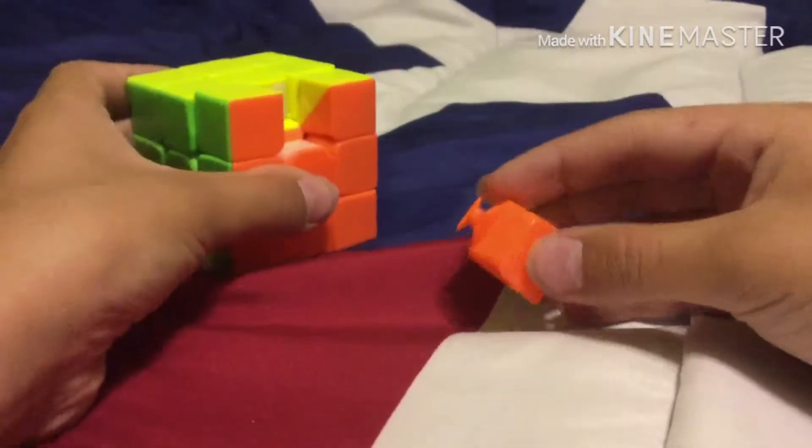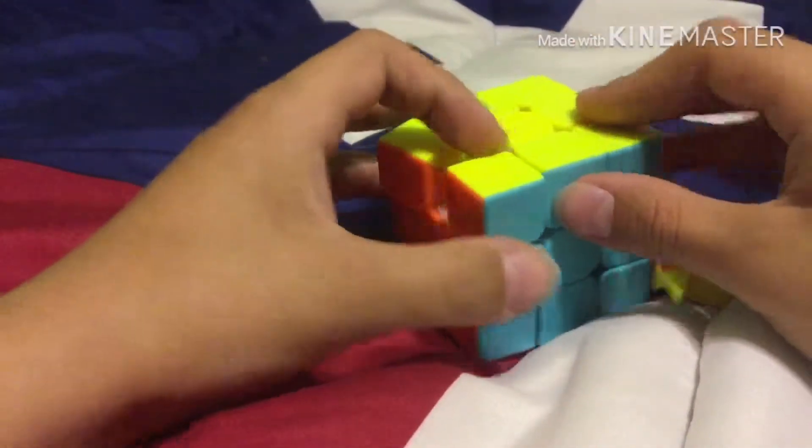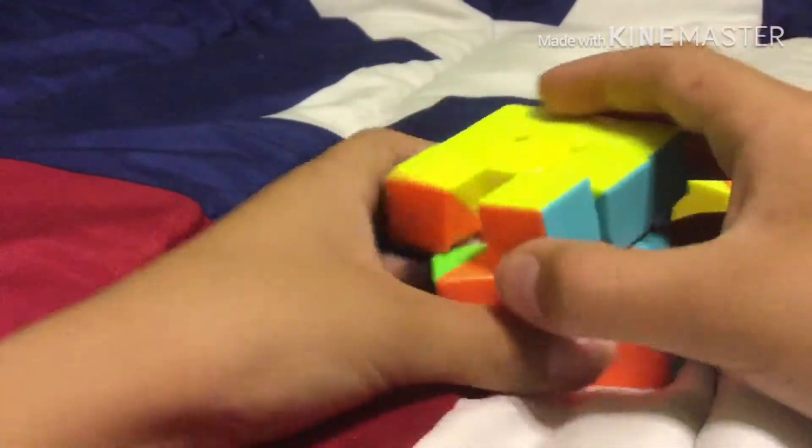Okay guys, I'm back. I tore off this piece, like I said. If you need to get it off, you need to turn it 45 degrees, get this, and tear it off.